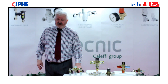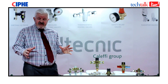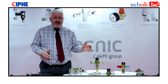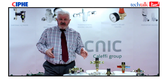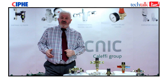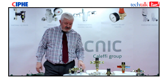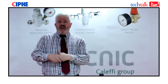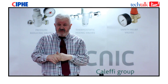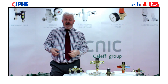TMVs fall into several types and it's imperative that the correct type is installed into the correct system. You don't want a blending valve or a TMV2 going into the wrong application. TMV3s can go into most applications but TMV2s cannot go into a TMV3 application. Tempering valves are governed by BS EN 15092, TMV2s by EN 1111 and EN 1287, and TMV3s by Department of Health Performance Specification D08.